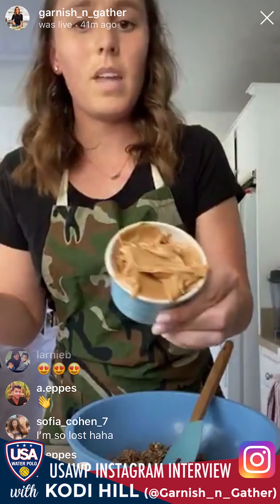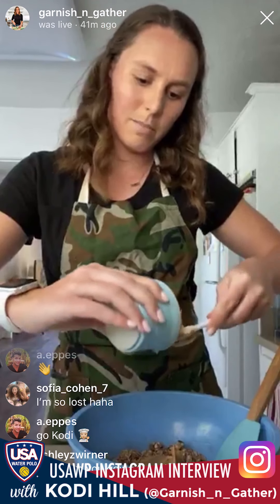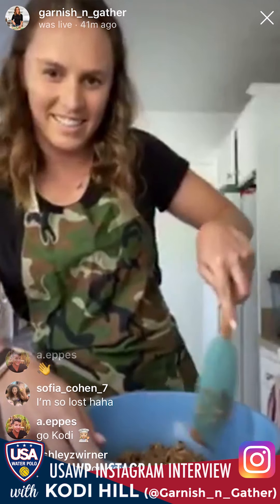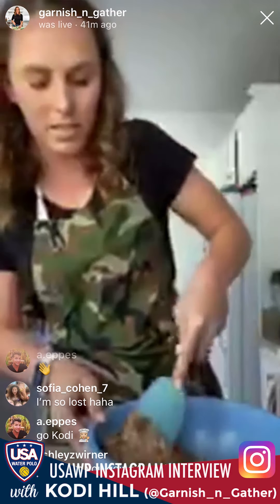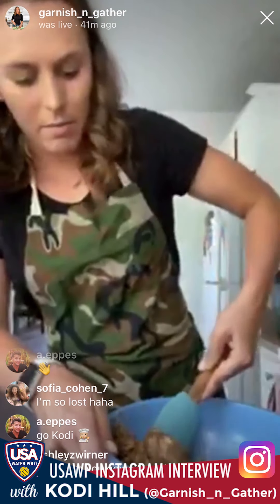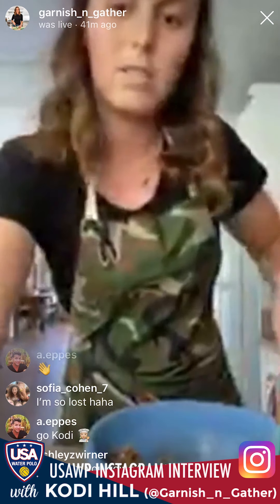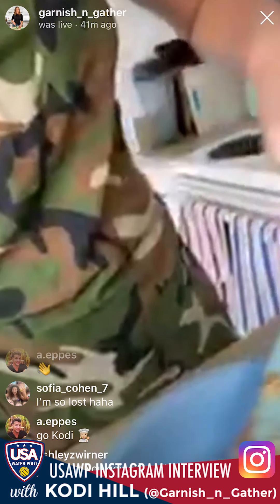Now we're going to add half a cup of peanut butter. I'm sure crunchy peanut butter would be great, but I only have creamy so we'll use that. It doesn't have to be perfectly measured since it's so sticky — just do your best. This is the most important stirring part: you want every single oat coated in peanut butter. It's super sticky so it takes a little time — probably one to two minutes. You'll have a big glob of peanut butter, so really work it into all of those oats.